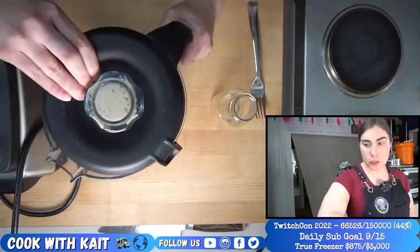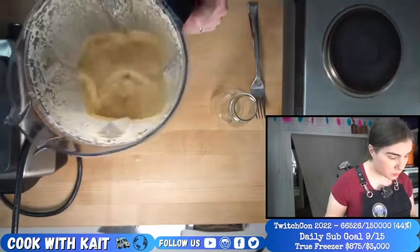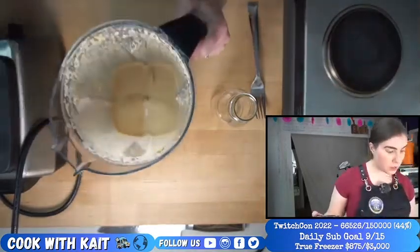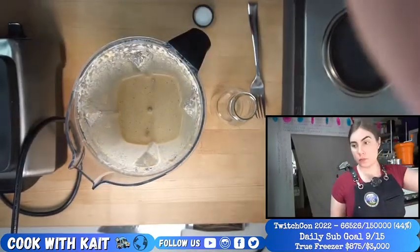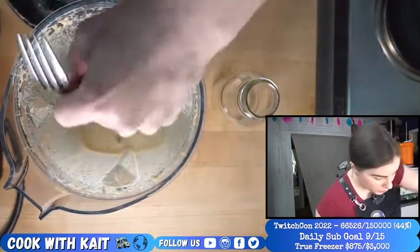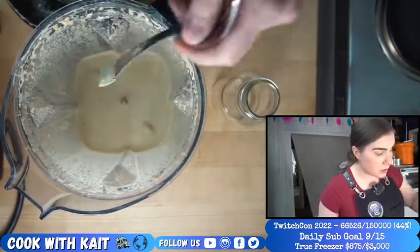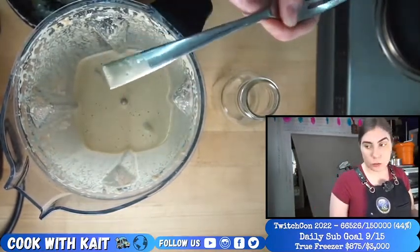Peanut sauce with fried tofu — okay, I'm okay with this. We got a brand new container. First thing before I even pour it out, make sure we're happy with it. I want this consistency because it'll mix in with the rice really nicely.